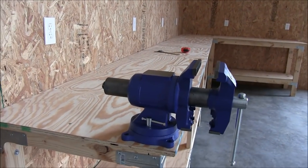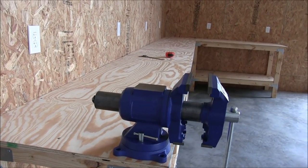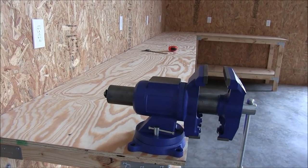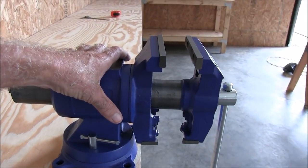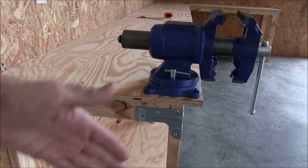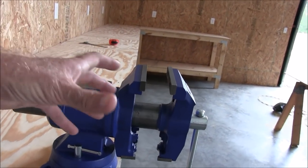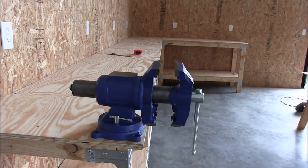The first thing you got to do when you get your vise is find out where you want it. Some people like it in the middle of the bench somewhere. I personally like it in the corner, especially if you have a swivel vise, because you're going to need to one day turn this thing and have your workpiece go this way rather than parallel with your workbench. Or you'll find you have to move it in a way where you need a corner to work whatever piece you're working on.